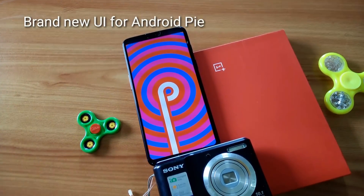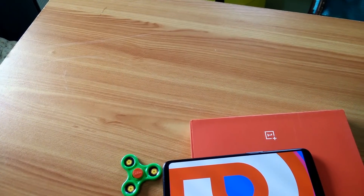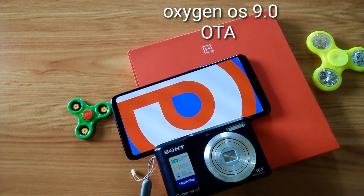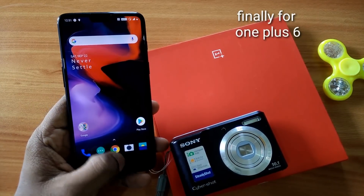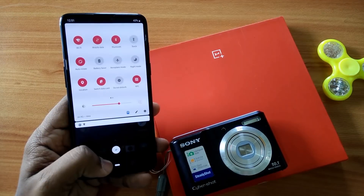Hi friends, you are watching Furutech. In today's video we are going to show you how to install the Android Pie stable ROM. We got the new update OxygenOS 9.0 and it's a stable update. We will show you how to install this update and we will review all the changes in this update. So let's get started.